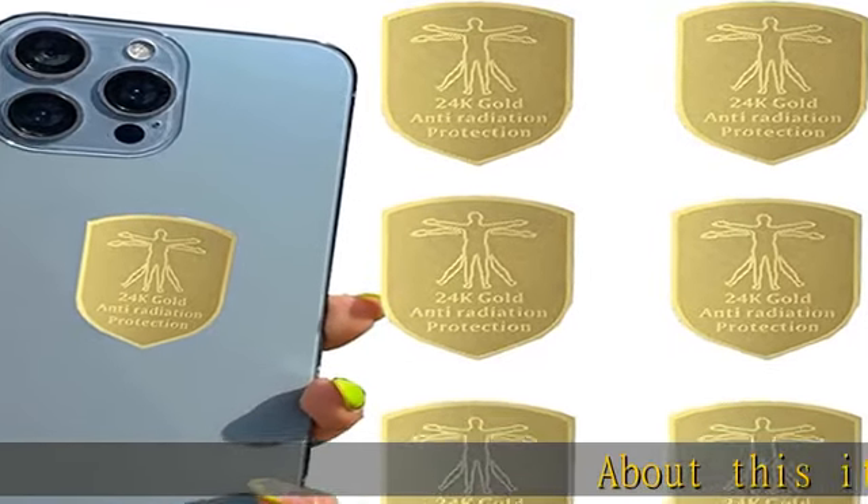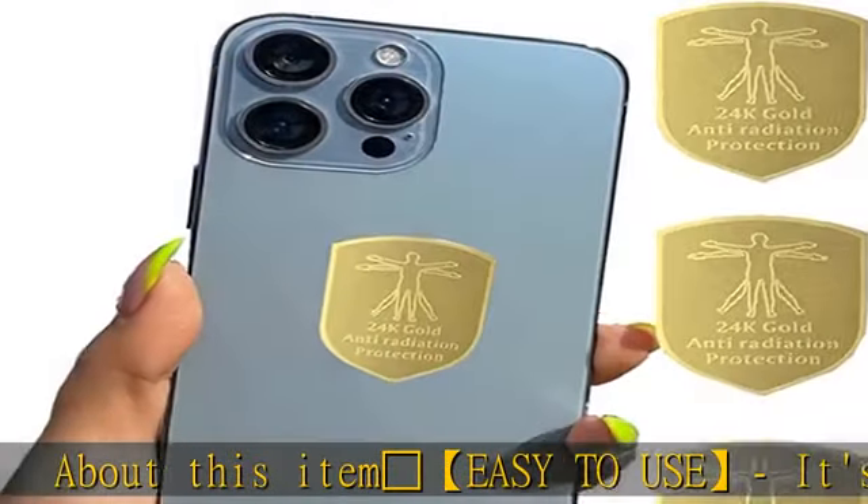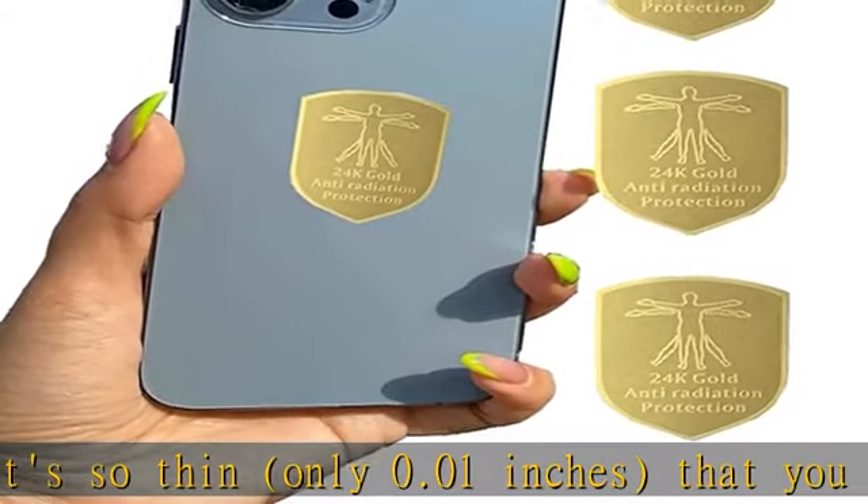About this item: 4 Leaf Clover is easy to use. It's so thin — only 0.01 inches — that you can stick it on the outside or inside of your phone case, and it won't affect your phone's performance in any way.